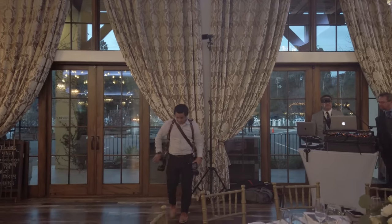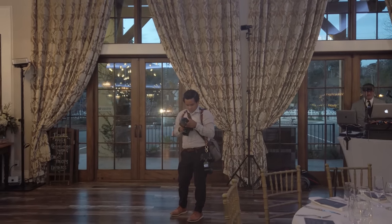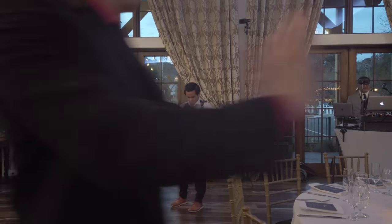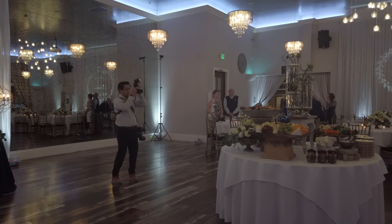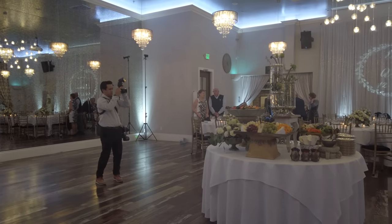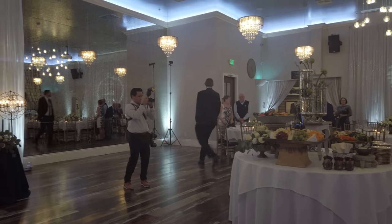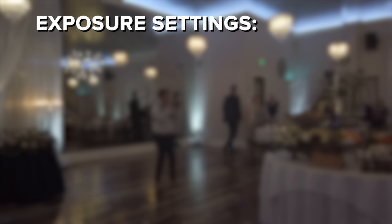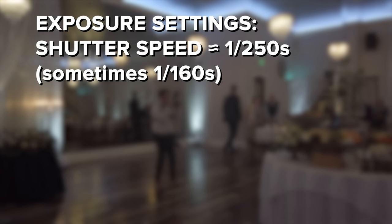Now it's time to dial in the exposure and flash power. I shoot in manual exposure only, adjusting shutter speed, aperture, and ISO manually. With the flashes off, I first expose for the room — dialing in settings that expose for the highlights and mood lighting while keeping the room darker overall, so I don't need to set my flashes at super high powers. I generally achieve this by keeping shutter speed as close to max sync speed as possible, typically 1/250th of a second, sometimes dropping to 1/160th if needed.